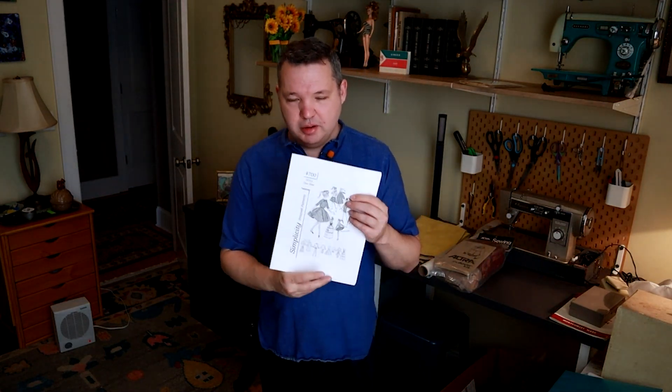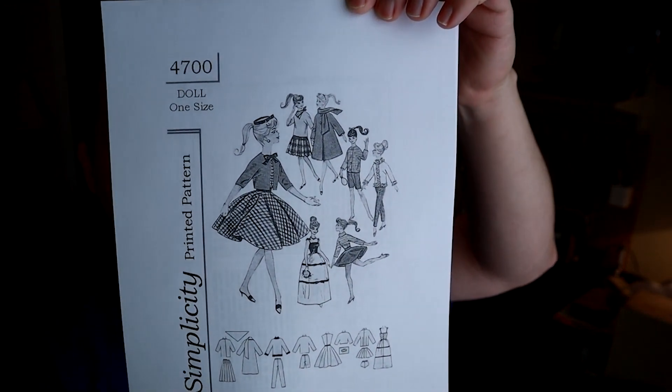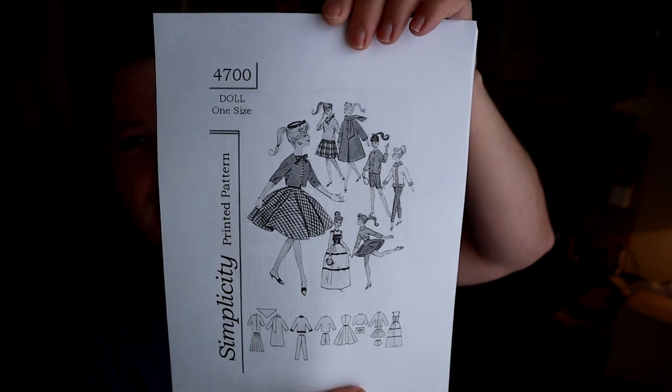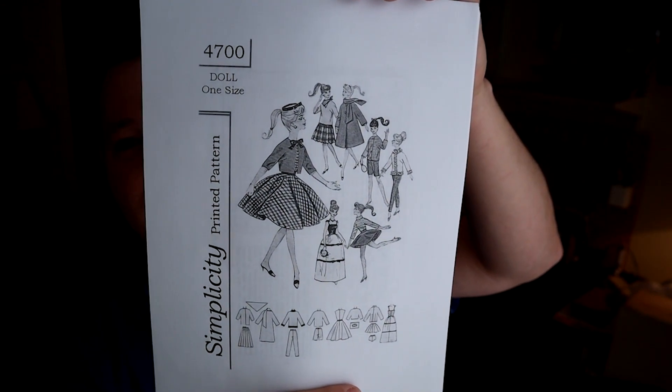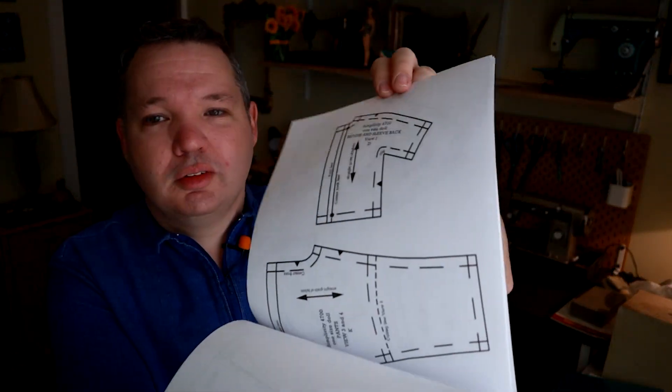Next on my list of things coming up: I did finally print off this Barbie clothes pattern. I'm going to go through and make a dress or two. I like this one because it has a very distinctively 1950s sort of look. It's got all the pattern pieces, which are super small and adorable. I'm not sure how I'm going to do closures — I might have to find some really tiny little buttons like Barbie dresses have. But it's something sillier and more fun that I want to play around with, and it lets me sew women's clothing when I don't have any women to sew for.